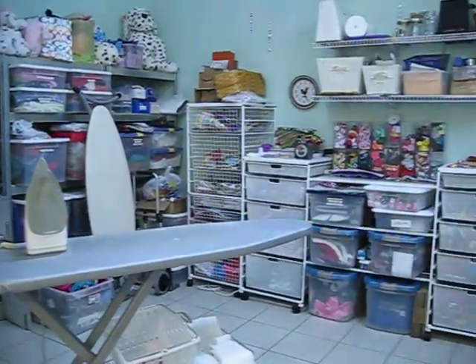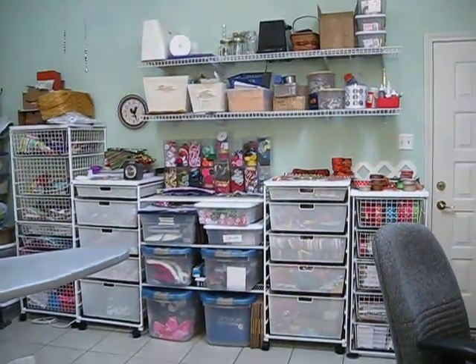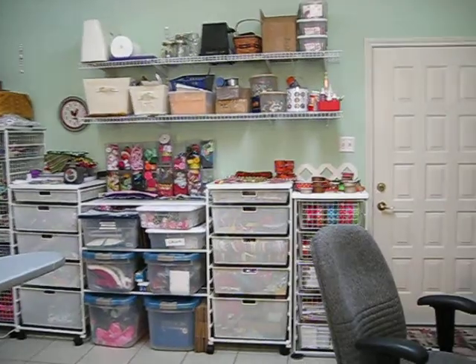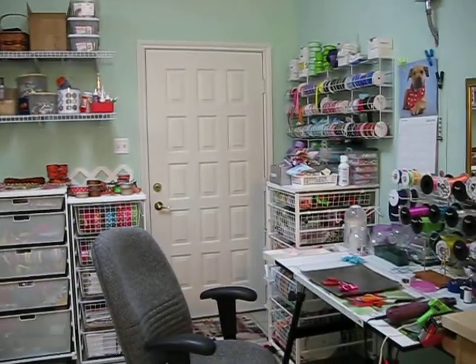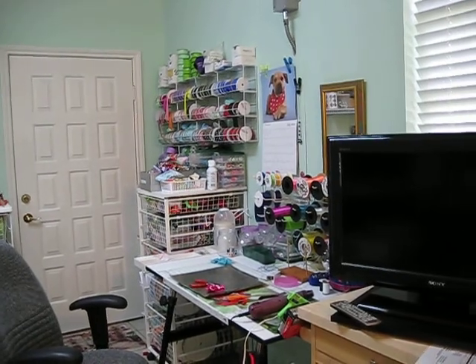It's kind of a mess, but then again it is sort of organized. Obviously I have stuff to do — all sorts of crafts. And there you go!